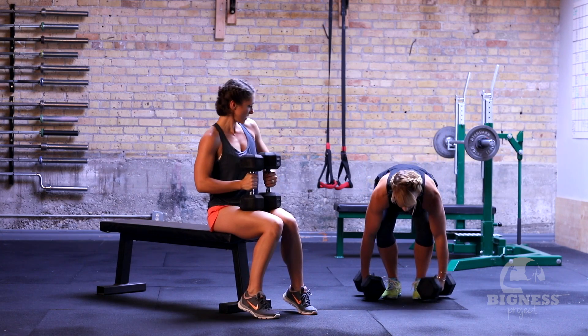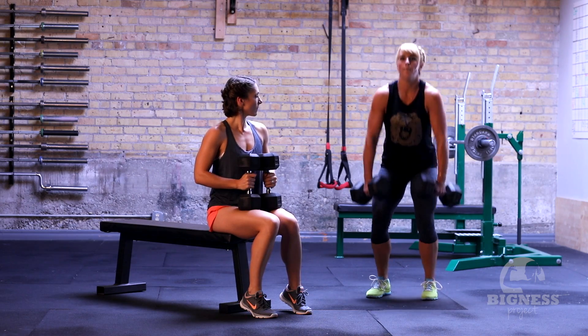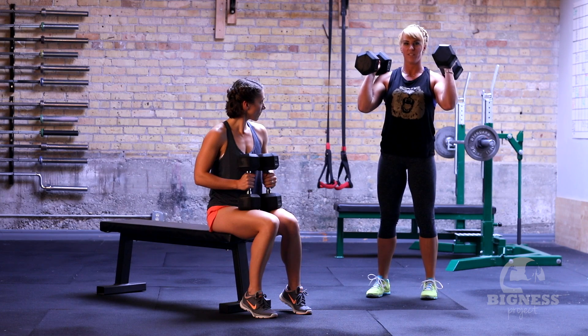Or if you prefer the clean, go ahead — it's a quick dip and drive, pop them up to your shoulders. Float them right into position.